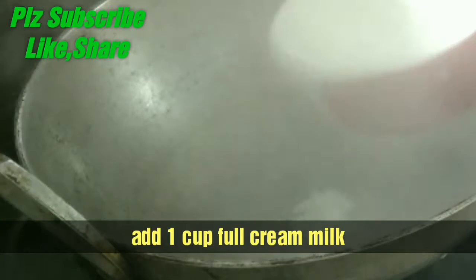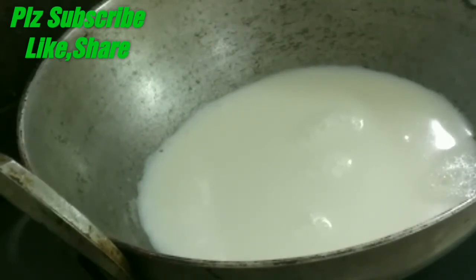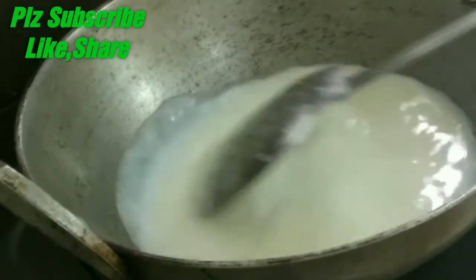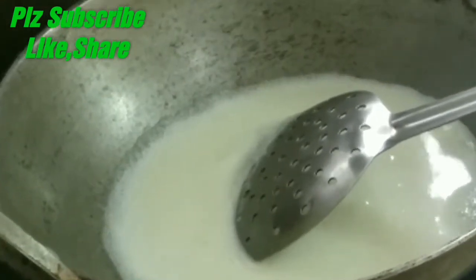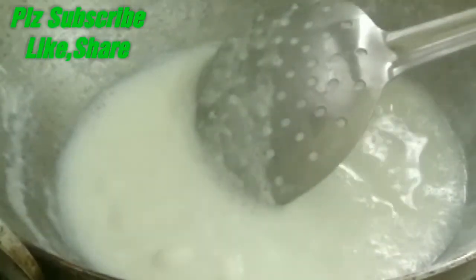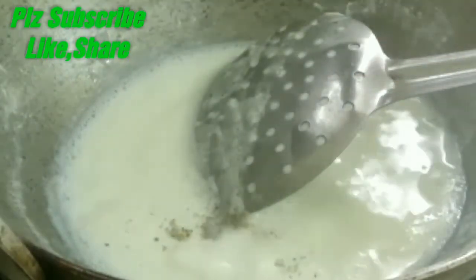Now we are going to prepare the rabri topping. We are going to add 1 cup of milk. After bringing it to a boil, we will put it on medium flame. Then we will put it on full flame briefly, then bring it back to medium flame. We will reduce the milk in the pan until it becomes half a cup.